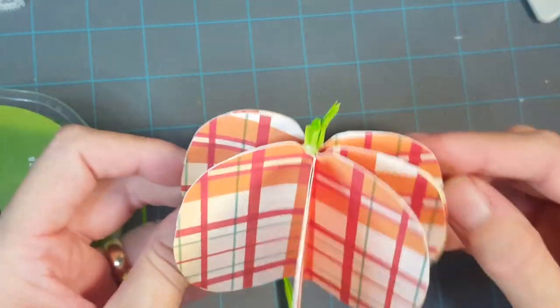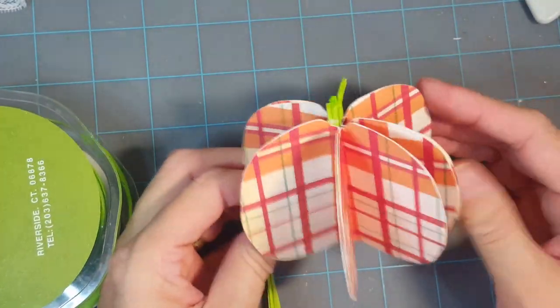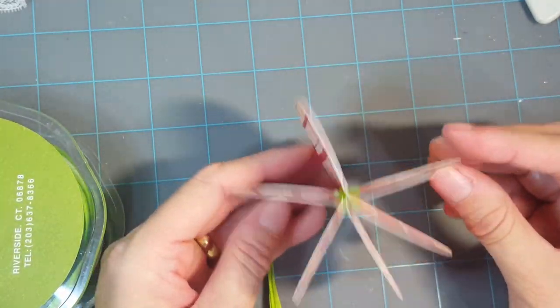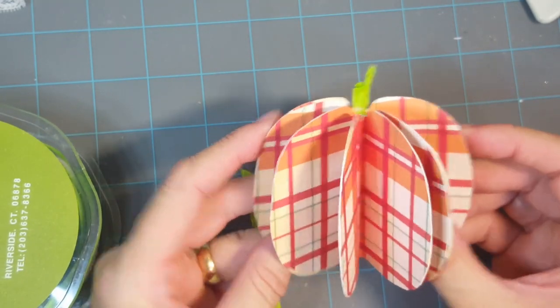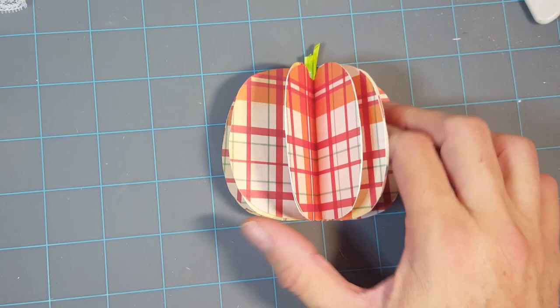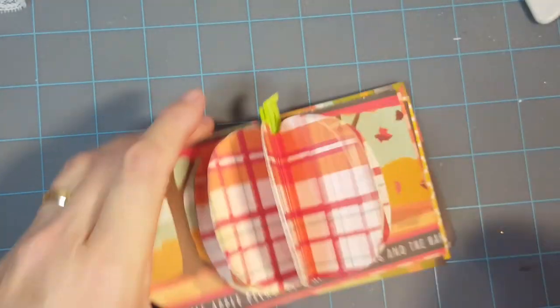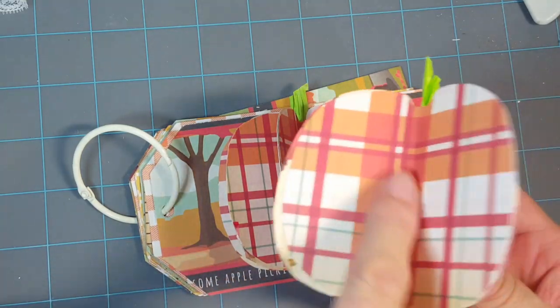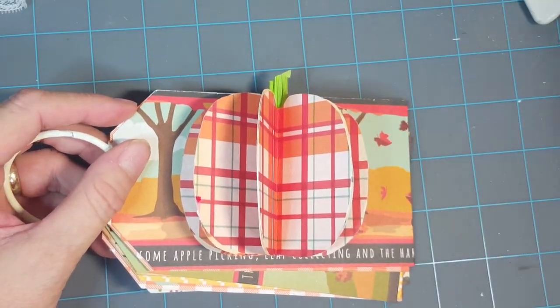So we have our little pumpkin. Originally I thought about making little place cards using these pumpkins at the Thanksgiving table, but then I realized this project is going live after Thanksgiving, so I augmented it and made a little pop-up for my mini album. There is your little pop-up — all you have to do is adhere the back side to the actual album.